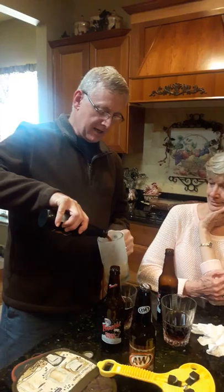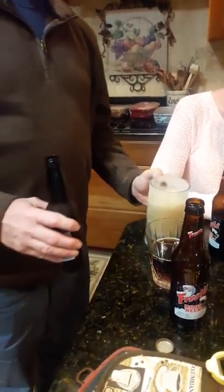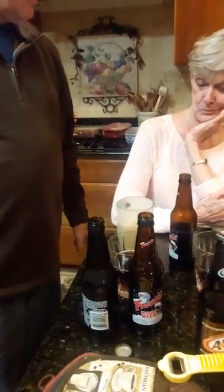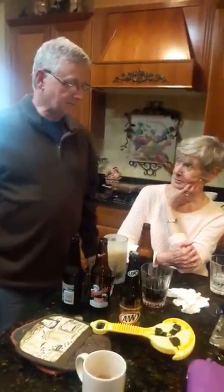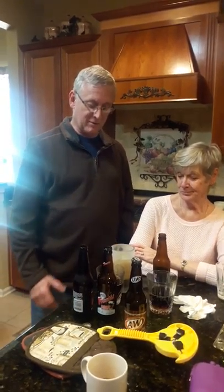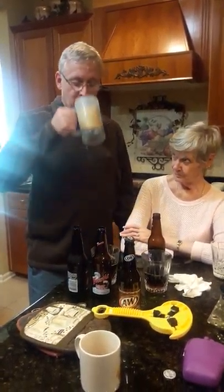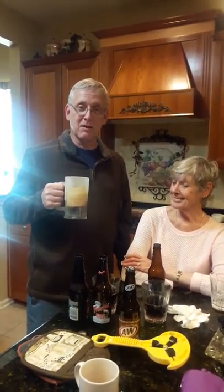We also know that a frosted mug is the best. That's how you're supposed to drink A&W — any kind of root beer, really. Look at this — nice, look at the head. Wow, that's A&W. In the taste test, we both determined that we like A&W better. A&W is the best.